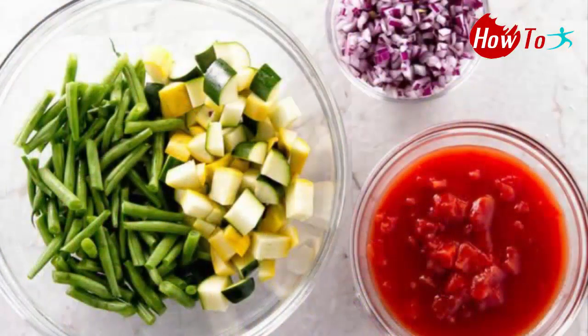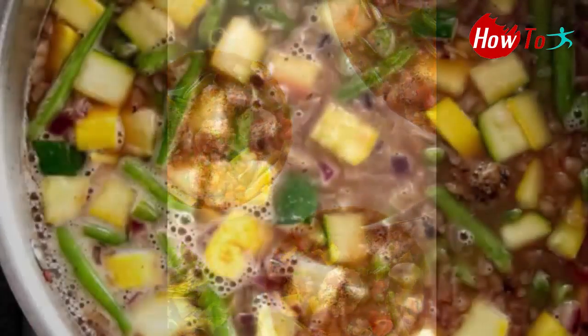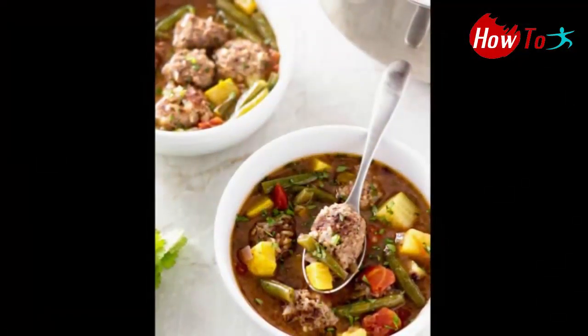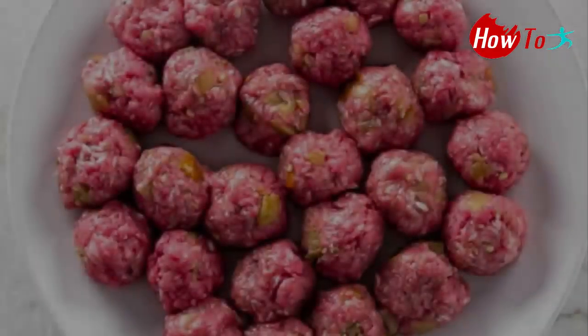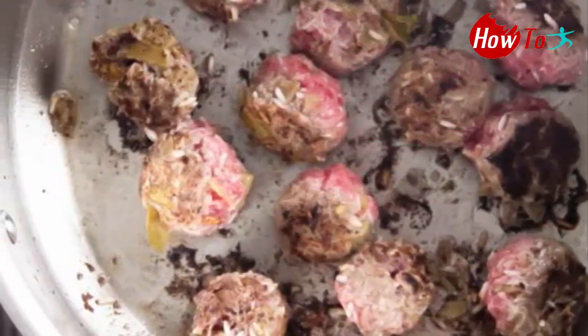Cook the meatballs until they are browned on all sides but not cooked through. Transfer the browned meatballs to a plate. Using a wooden spoon, add the tomatoes and stir to combine.